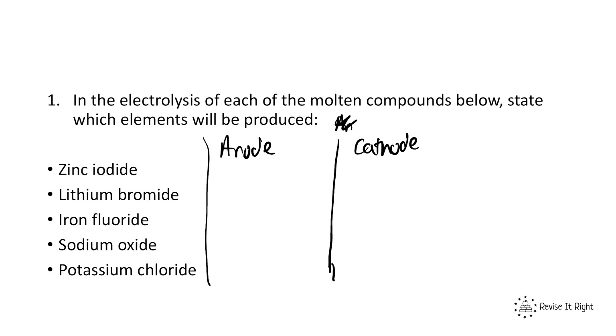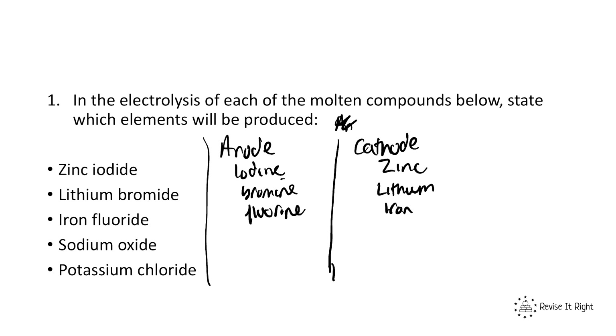Let's go through the answers. Zinc iodide: zinc is a metal, so it forms a positive ion and goes to the cathode; iodine goes to the anode. Lithium bromide: lithium is a metal, so it goes to the cathode; bromine goes to the anode. Iron fluoride: iron is a metal, so it goes to the cathode; fluorine goes to the anode. Sodium oxide: sodium is the metal, so it goes to the cathode; oxygen is the non-metal, so it goes to the anode. Potassium chloride: potassium goes to the cathode; chlorine goes to the anode.